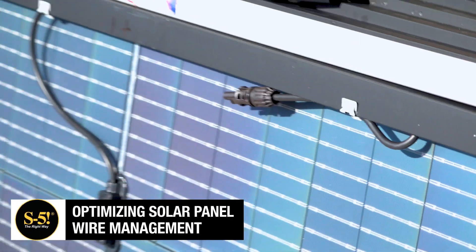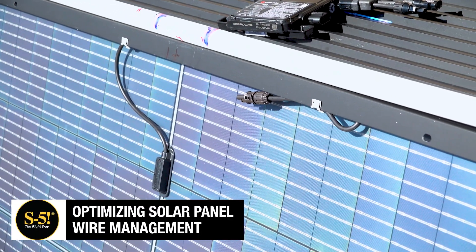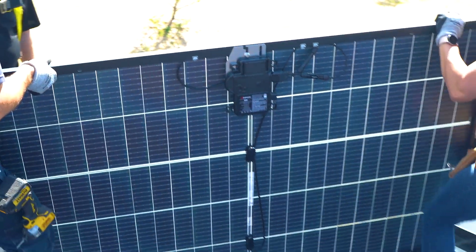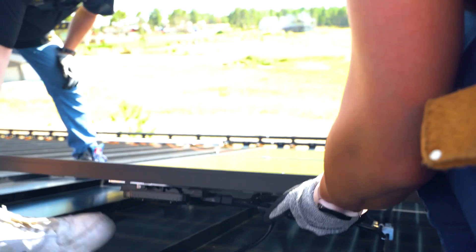Wondering how to easily manage rayless PV wiring? With PV module cable clips, you can tackle most wire management before getting on the roof, saving you time and hassle.